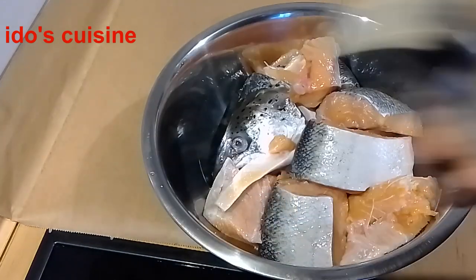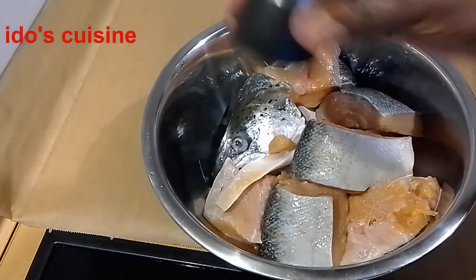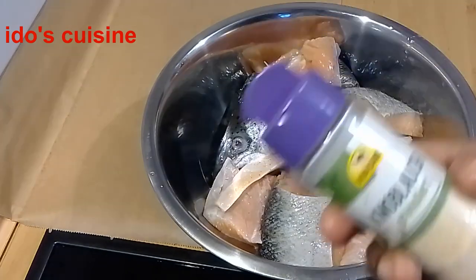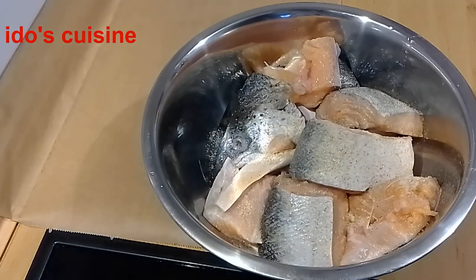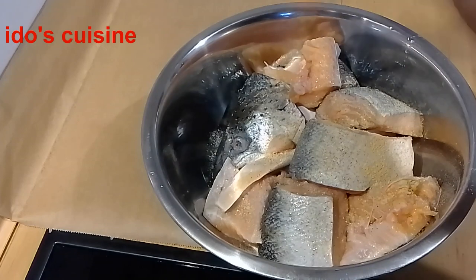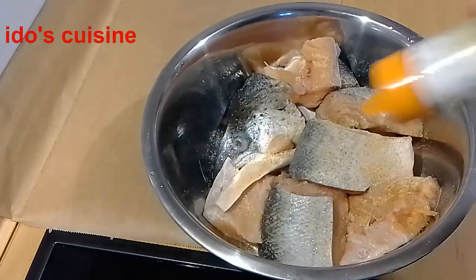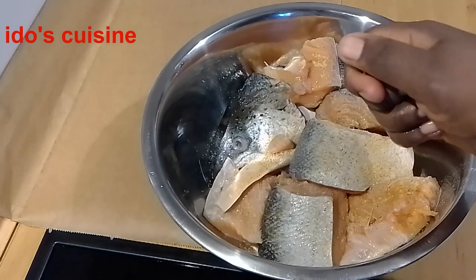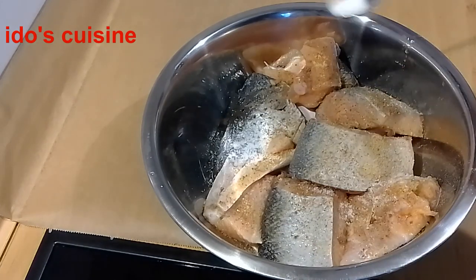First I'm using white pepper — all dry ingredients to season the fish — then garlic powder, ginger powder, seasoning cubes. The fish was actually a lot so I didn't use everything, just took out some, and then salt.